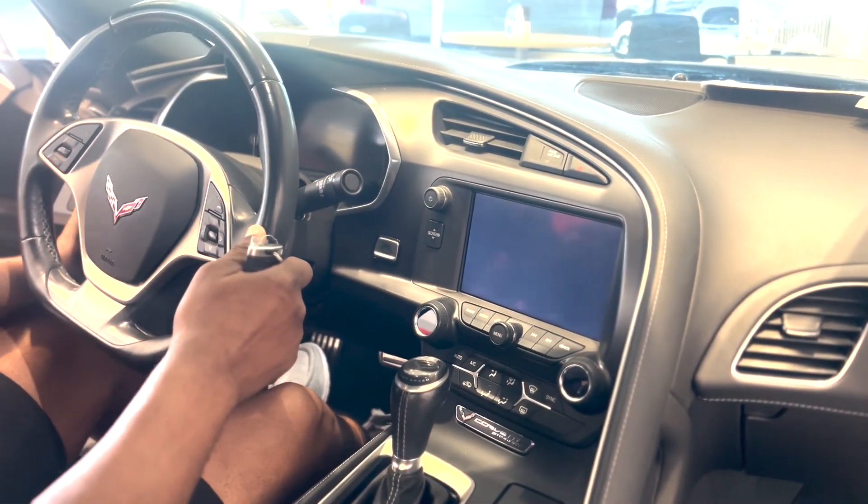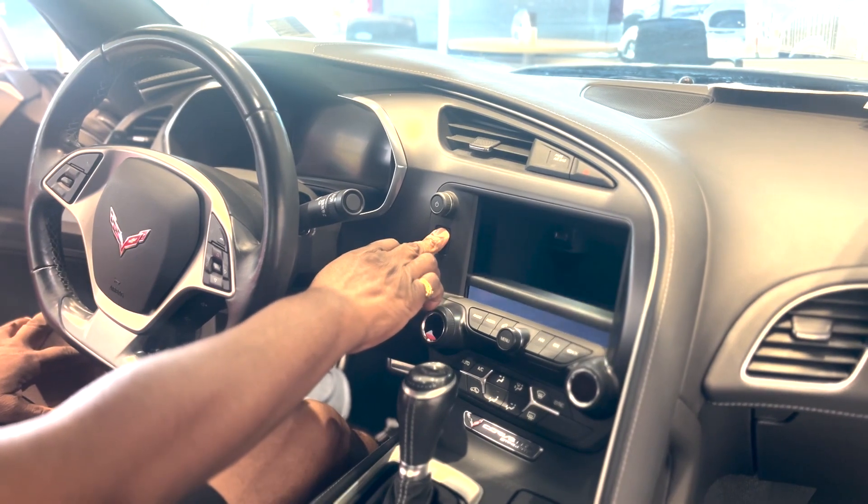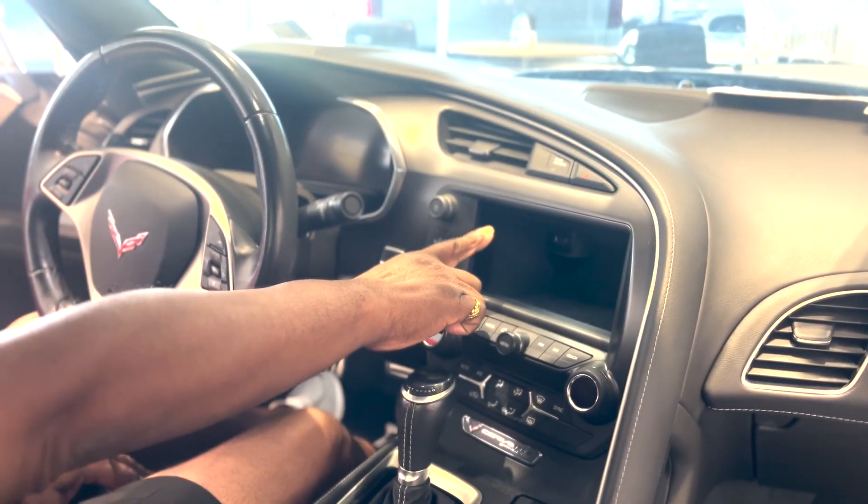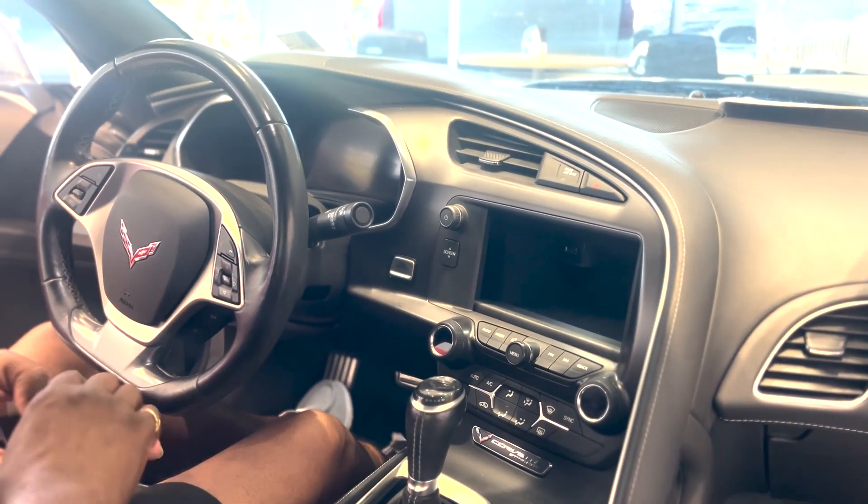Bose stereo system. Again, tilt and telescopic wheel. The screen does open up — if you've got some storage stuff you can put back there. It's got a valet feature. You've got a USB port behind here as well; you can put your phone back there and charge it while you're driving along.